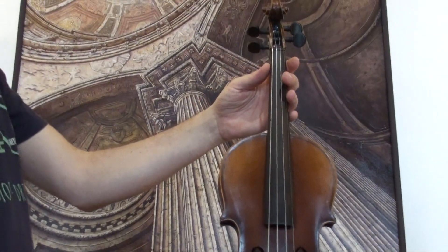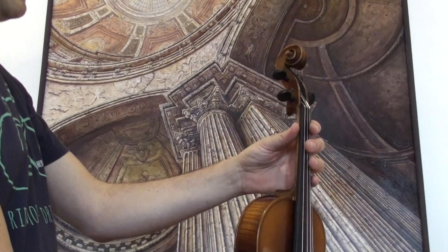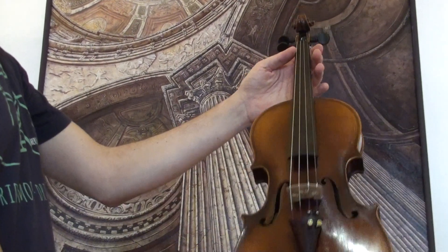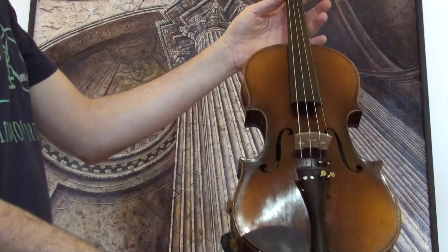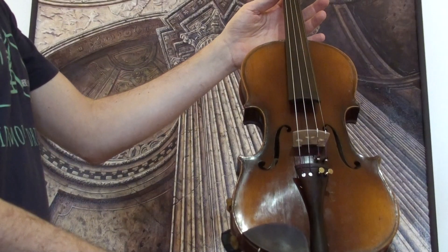In our workshop, the violin received a new set-up with newly fitted Wittner pegs, Wittner chin rest and tailpiece, a newly fitted bridge, and new strings.